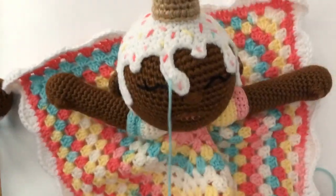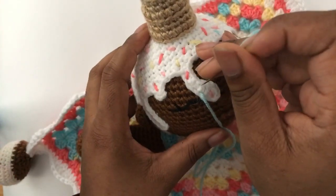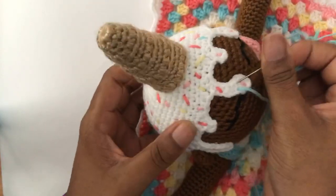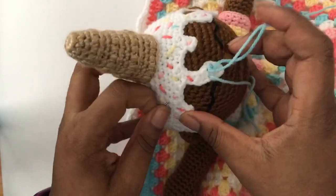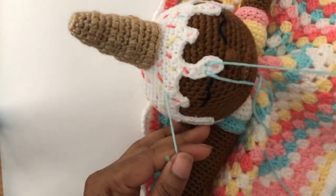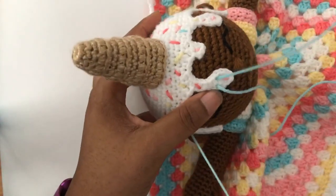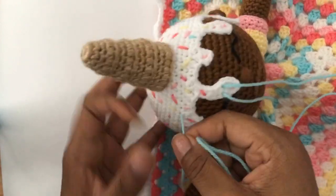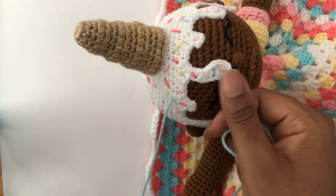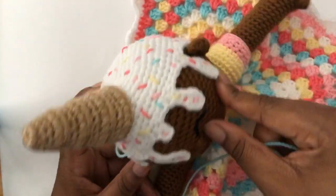But do you see how sprinkly and delicious she looks? I'm super proud of her. Let me tell you something else about this pattern — it is an intermediate design because there are about three techniques in here that are exclusive My Kinda Thing techniques. They are not for the weak or impatient. First of all, every single one of these drips is done differently.